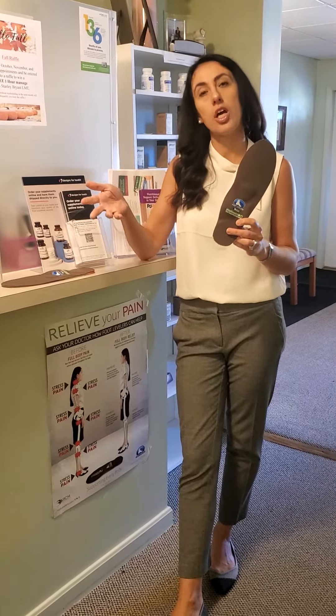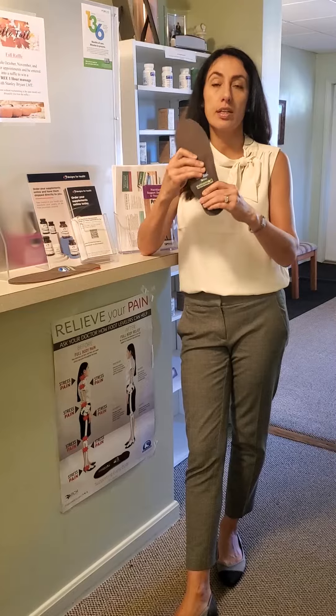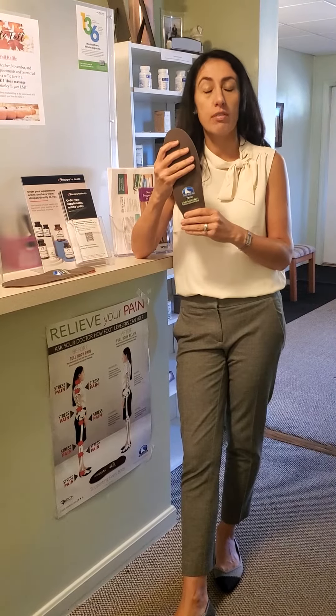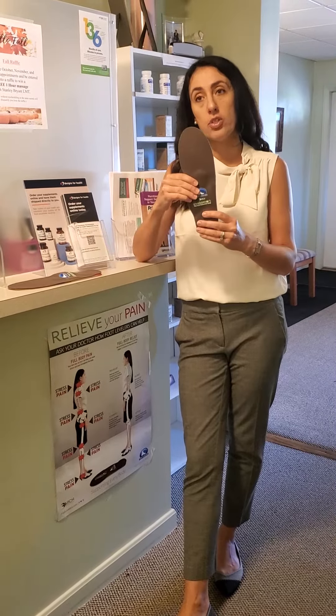Over-the-counter orthotics like Dr. Scholl's and others will not do this kind of thing. Second of all, these are considered flexible — they're not hard, not rigid, not plastic. These are actually handmade by someone at Foot Levelers. So that's the difference between the over-the-counter and Foot Levelers, and this is what makes in-motion special.